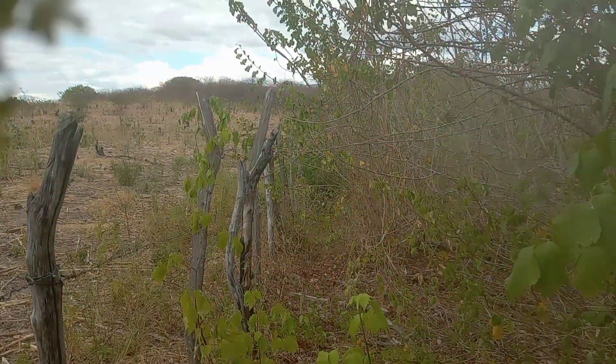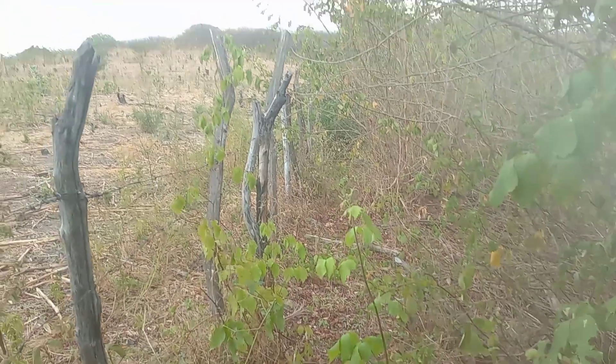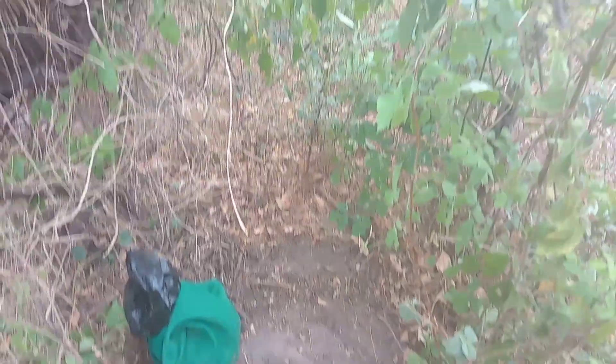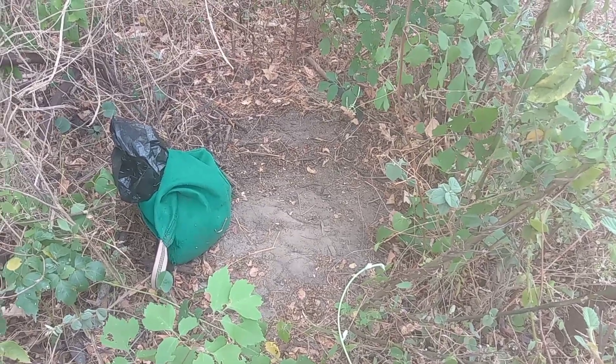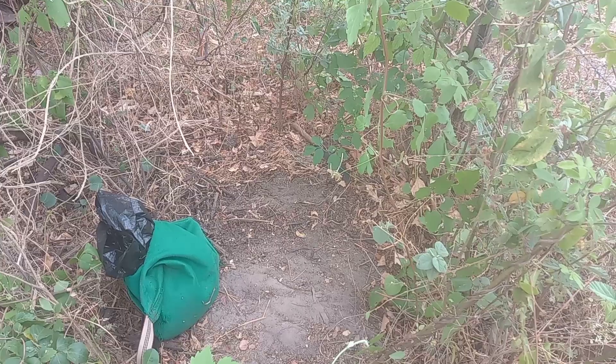Nós senta aqui espalhada aqui, arredor dessa roça grande aqui, vamos ver se vai dar certo. É só sentar alguma por perto aqui. Vou ficar aqui, fiz só o limpinho aqui mesmo dentro da roça, dentro da mata, com a camisa camuflada, roupa camuflada.